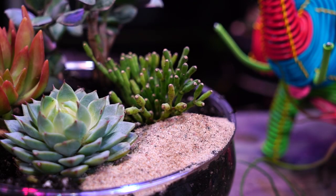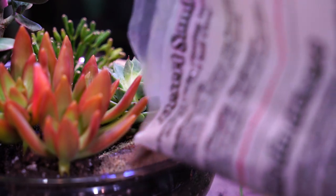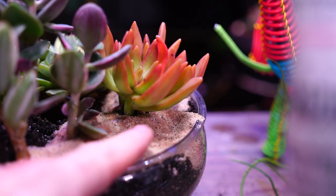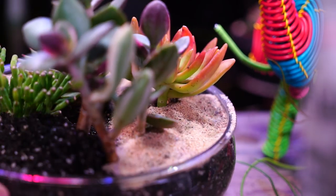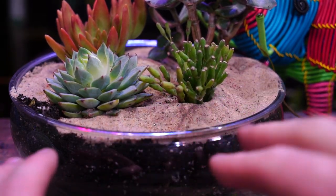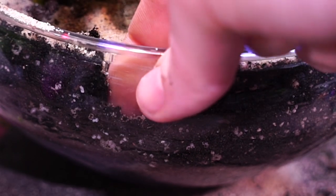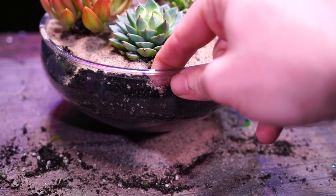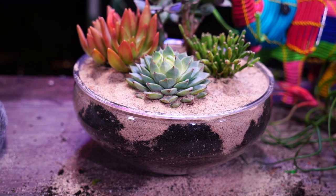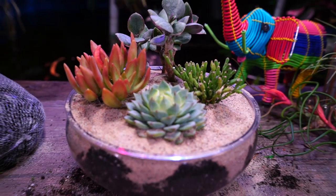Now I'll top dress it. This is my own personal bag of sand — I don't see a reason to spend money on something I already have. A dollar would probably be more than enough to get sand for a top dressing. I'll thread that around nice and evenly. You can see where there's some soil missing — that's all right. I'm going to even this out and, to dress it up a bit, I'll just poke my finger down in there to make some little waves that the sand can go into. That might look kind of neat.